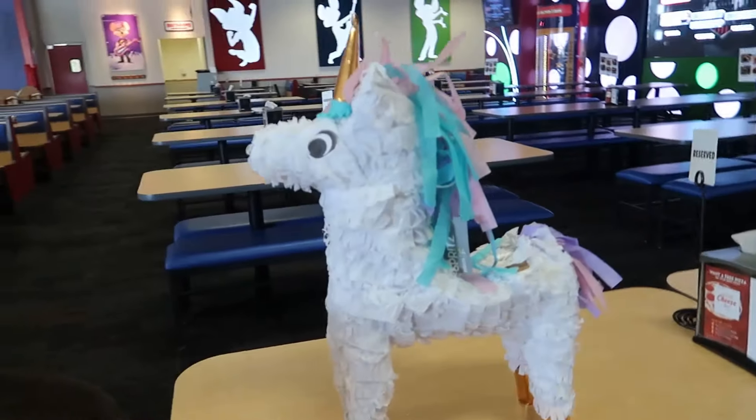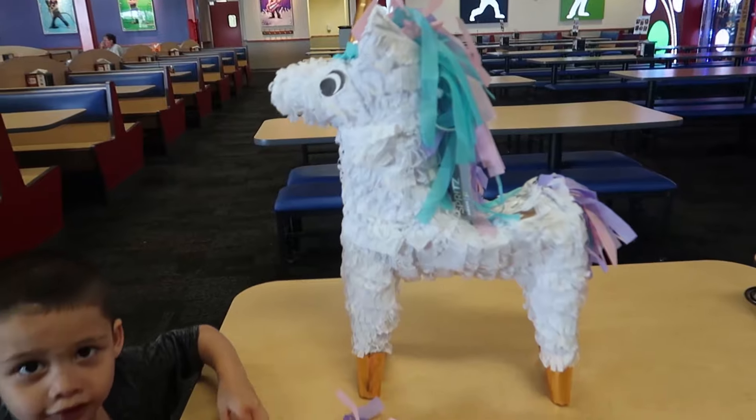All right, boys and girls, this pinata has proven to be tough! Oh wow, it's slimy - does it smell good? Yeah!